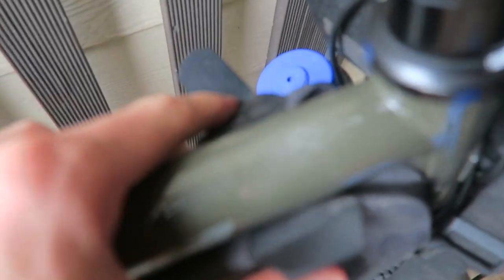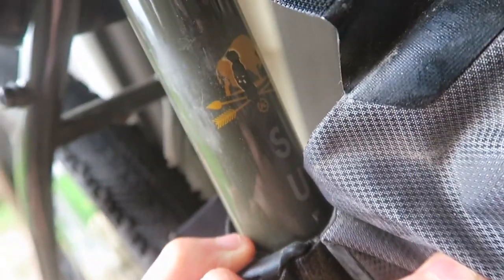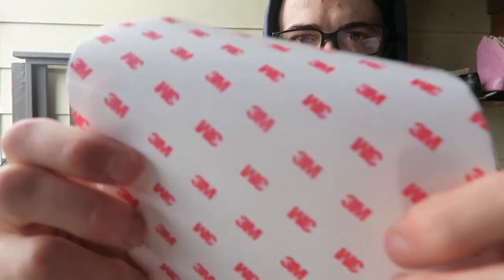The bags ended up wearing into the frame. I had no protection on the frame — could have been my own fault. I've had Surly bikes and they seem to have really good paint quality — bags don't seem to wear it down. But that's what I found on this bike, so I ended up opting to add some 3mm helicopter tape.